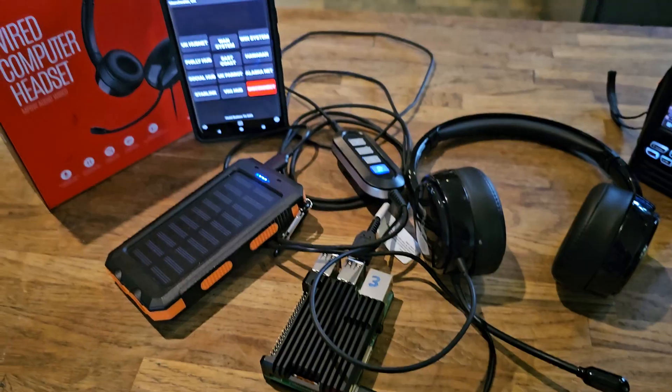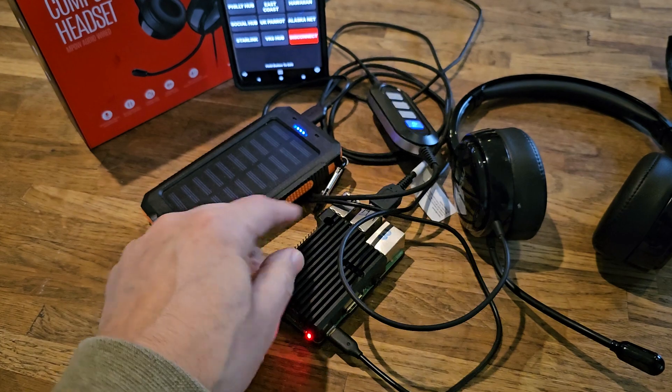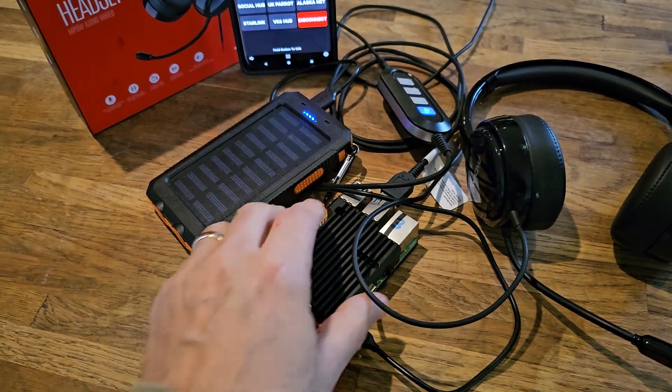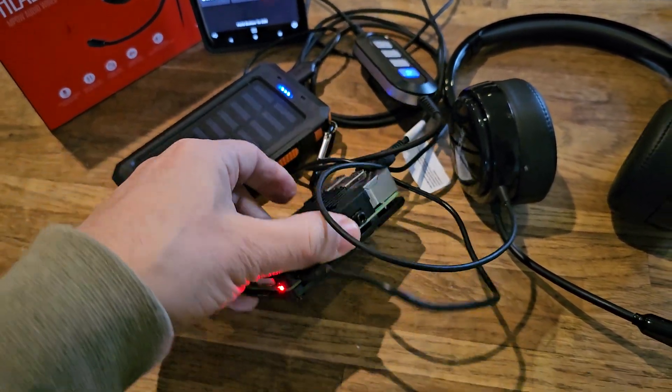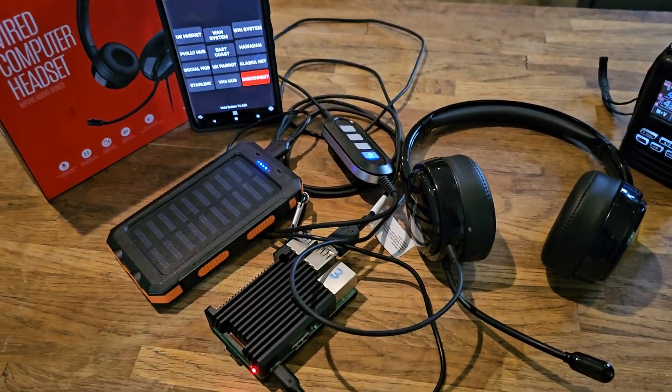Thanks for watching my YouTube channel. Raspberry Pi 3Bs these days are about £25. I've got one of these heatsink-type cases, but you don't need that. You just need a Raspberry Pi — any budget case would do. And away you go.